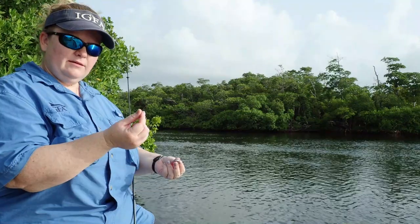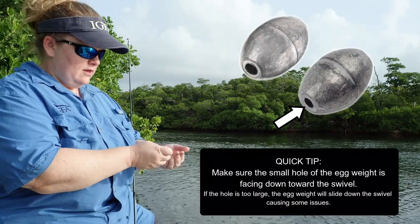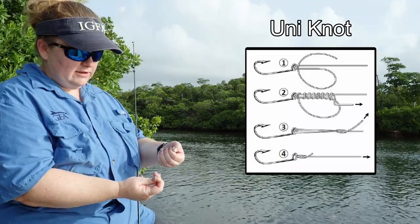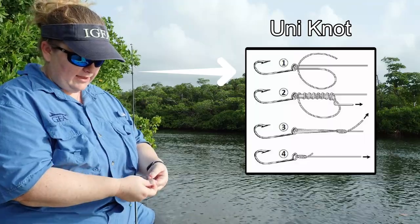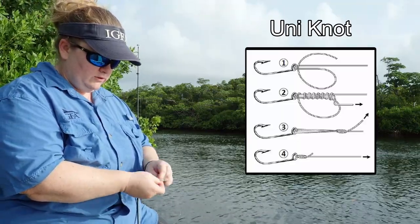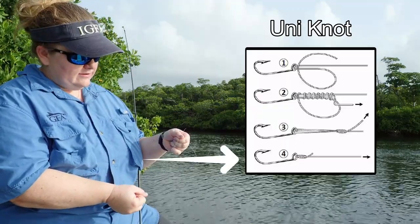So how we rig this: I'm going to take my fishing line, take my egg weight, and run my fishing line through the egg weight — it's going to be loose. Then I'm going to tie on my swivel with the uni knot. The uni knot is one of my favorite knots. So the line goes into the eye of the swivel, I need to create a little loop with my tag end, and then I'm going to twist my tag end around my two lines — the one with the loop and the base of my lead line — about six times. Pull tight and then tighten the knot.